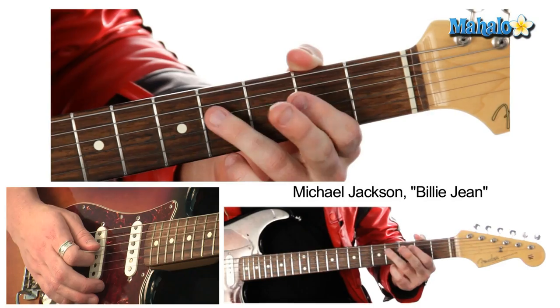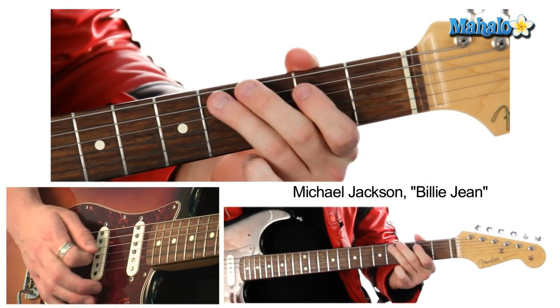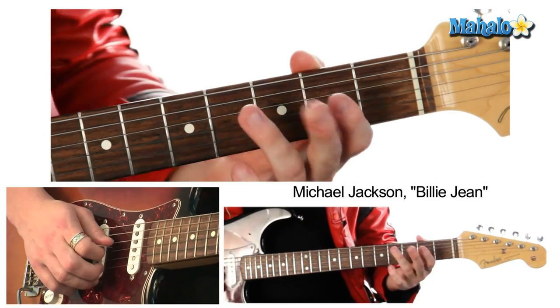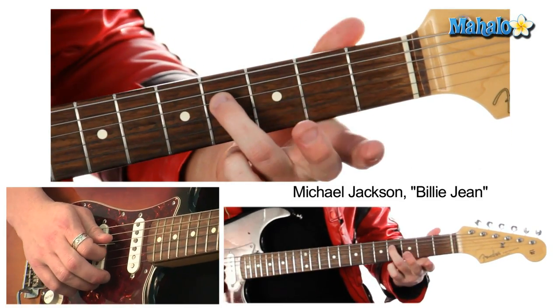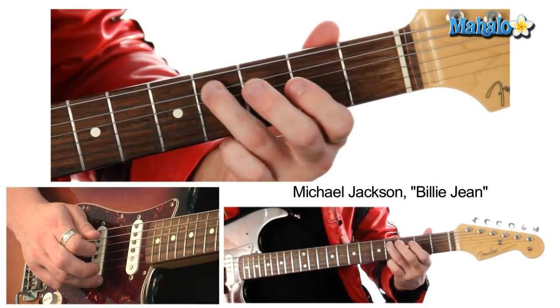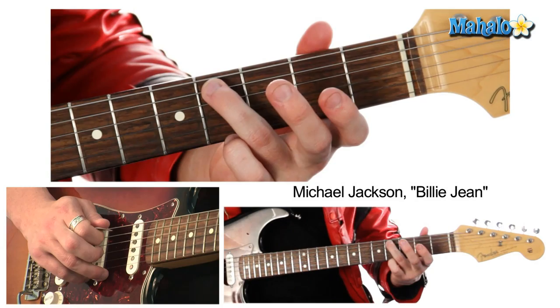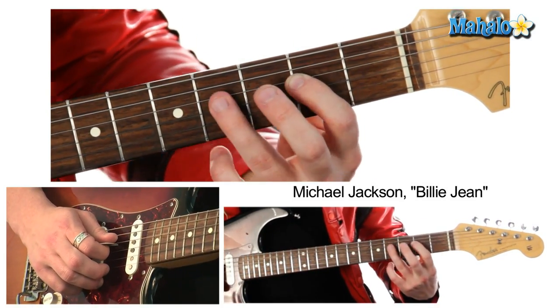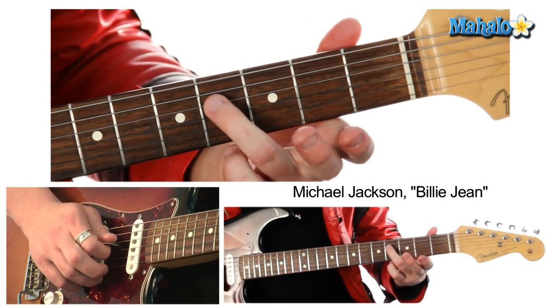So there's two different parts for that. The first I'm going to teach you is the walk. We're going to start here on the fourth fret of the D string, and then we're going to go down to the fourth fret of the A string immediately. Then the second fret of the D string, back to the fourth — our home base.